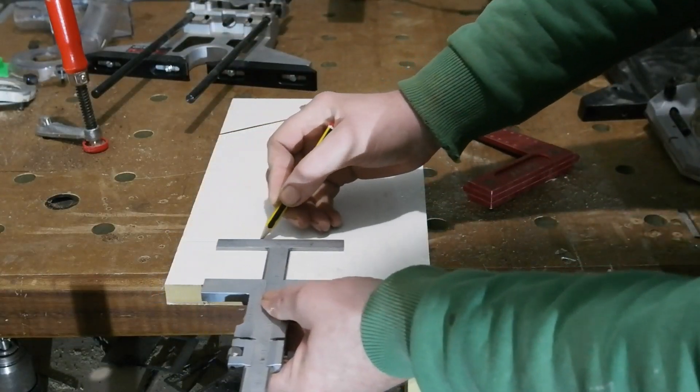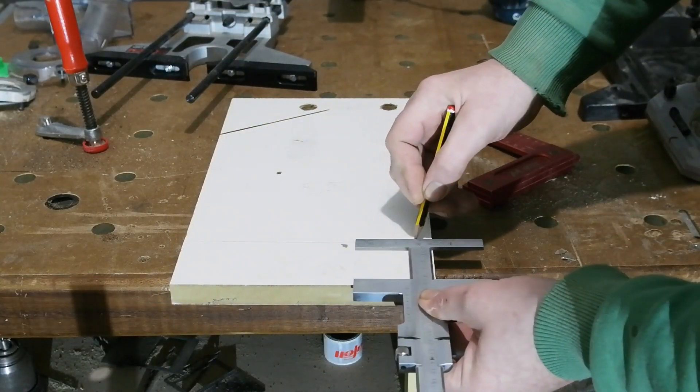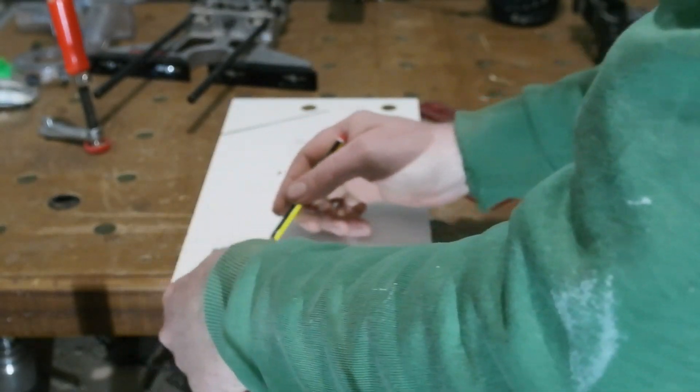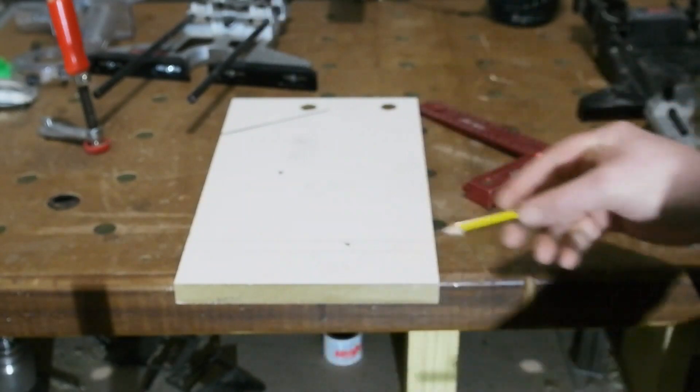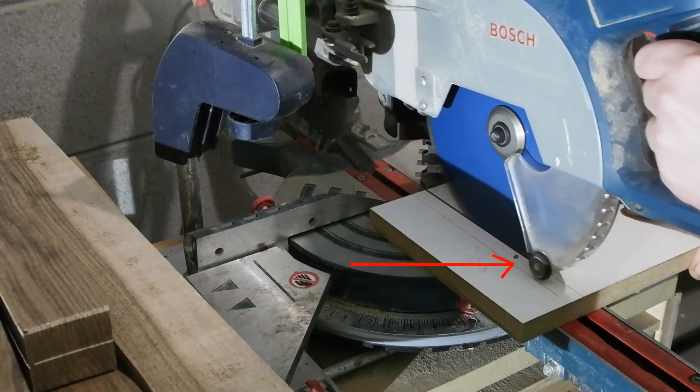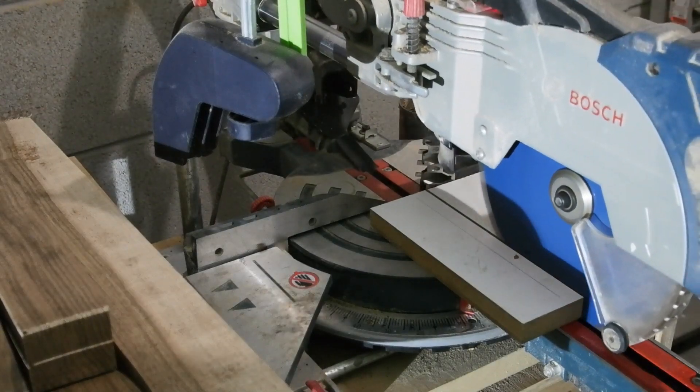To make the outrigger I'll use this piece of melamine MDF — could be made of whatever you have to hand, really. The first line is the depth I want: this is the height of the workpiece plus the template, the idea being the router base will sit directly on top of it. The second line is the hole position. Then I can lop off the little rip.